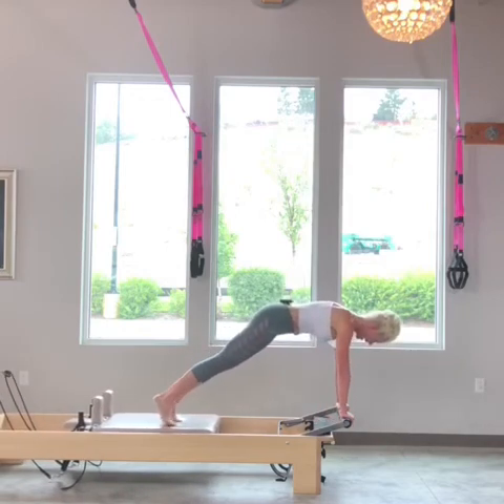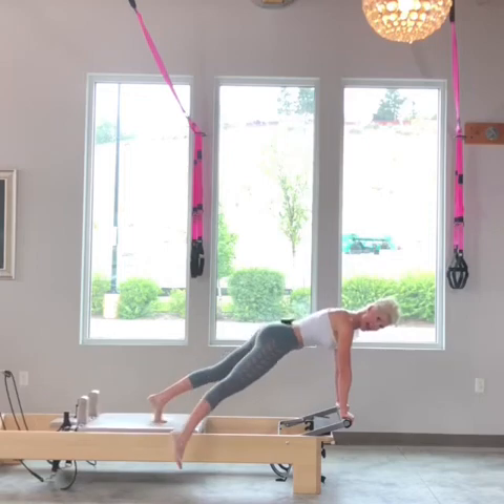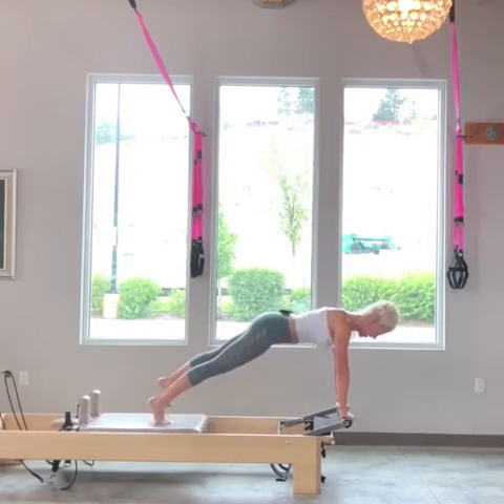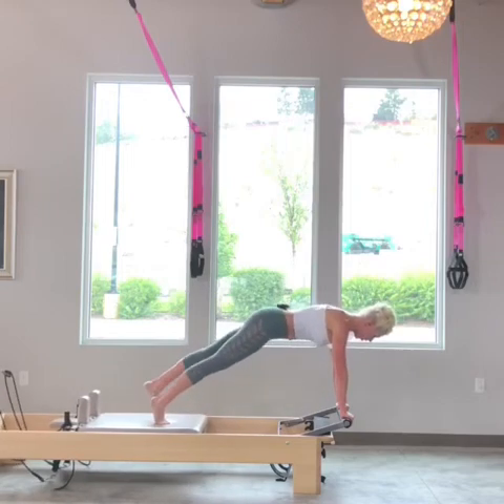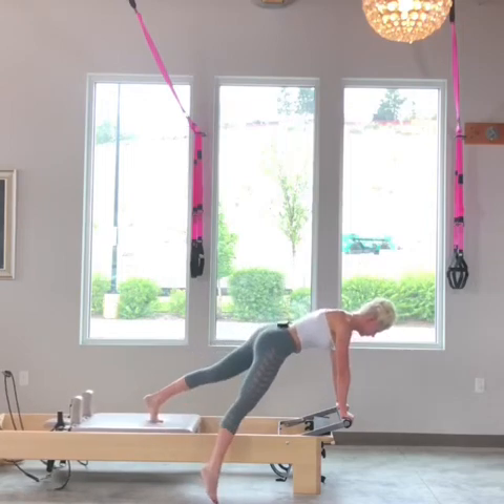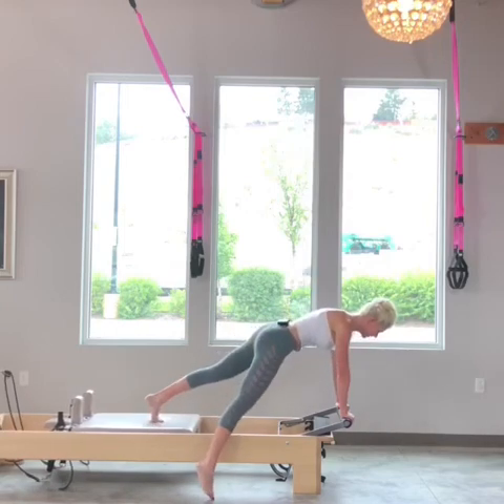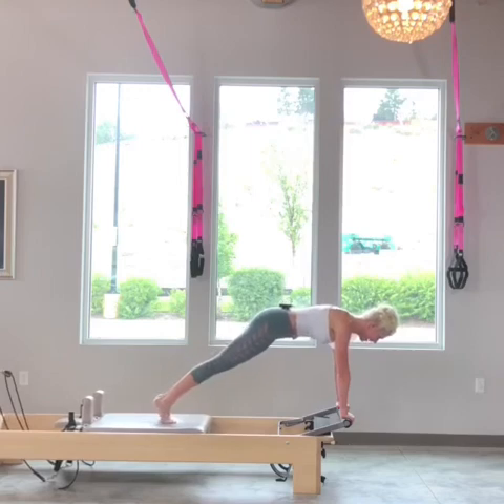I'm going to bring my feet back to the center and take my right foot, tap the floor, exhale — hollow out that tummy to draw the foot back under. Left foot, exhale. I'm going to do one more each side. I have to lift up from my tummy to lift that heavy leg.